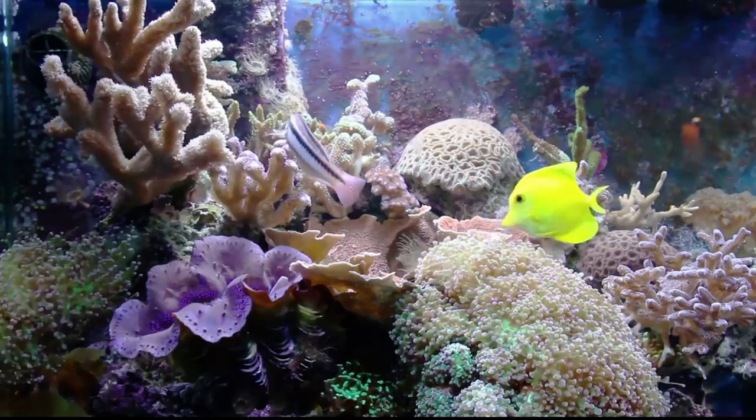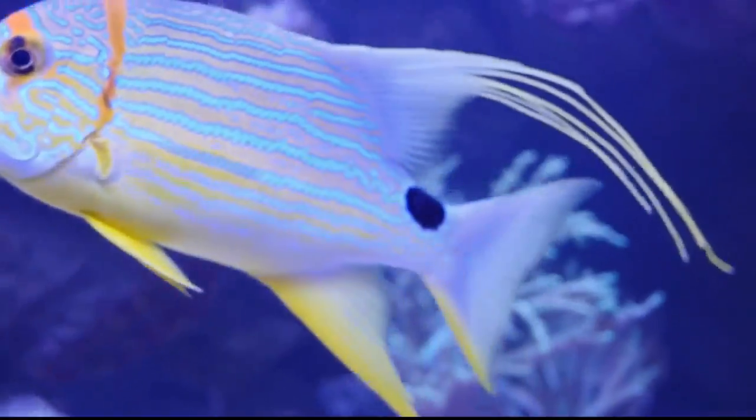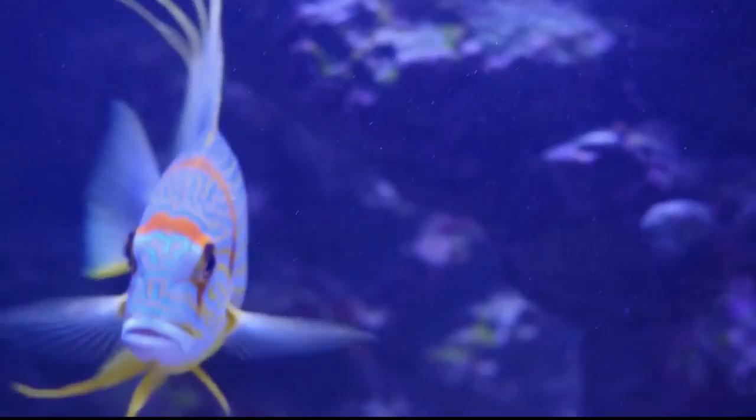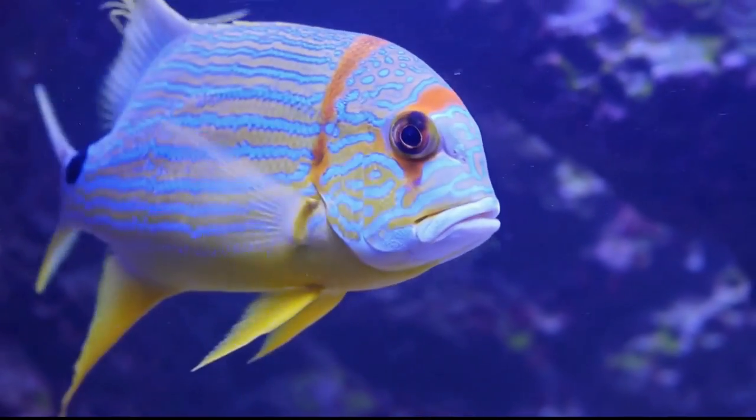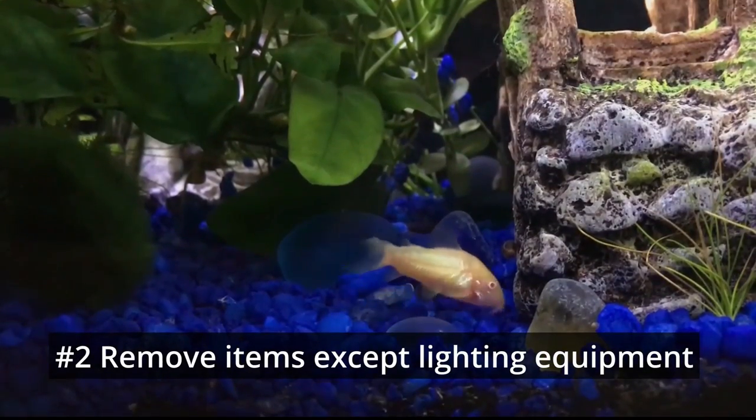Pick a color that complements your aquascape to give your pictures a stunning backdrop. If you want your picture focused only on the fish, a dark or black background will help make the image sharper and better focused. If you like to capture the fish in its natural environment, such as in a planted tank, you might want a higher depth of field.